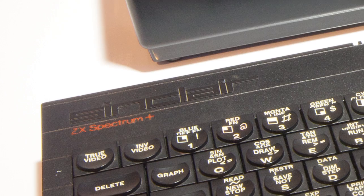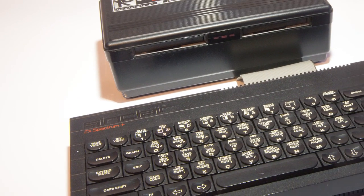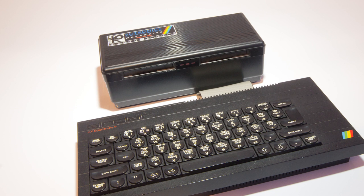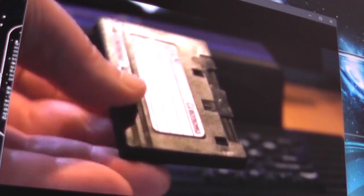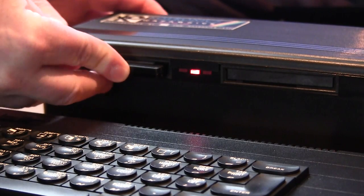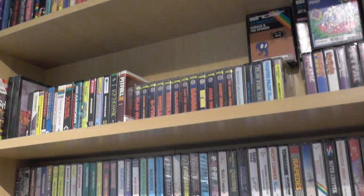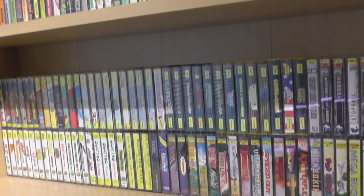Shortly after the first episode went out, a friend of mine got in touch and offered me his old collection, free of charge. I immediately took him up on this offer, and found myself with another 48K+, a wafer drive, some joysticks, and about 20 games. The wafer drive was reviewed in episode two, and I enjoyed setting that up so much that I soon found myself on eBay looking for more things to play with. By now it was clear to me the show would carry on. I bought a huge stack of games, and the odd peripheral here and there when the price was right, and slowly my collection grew.